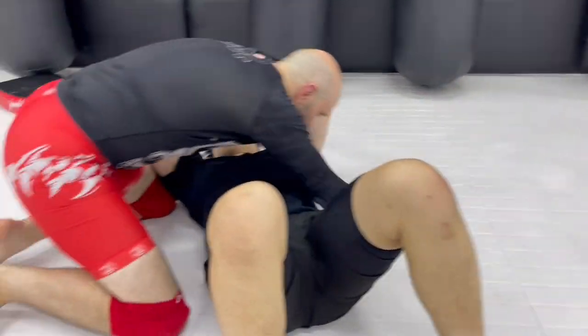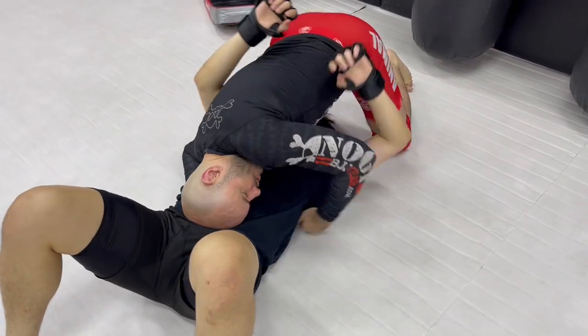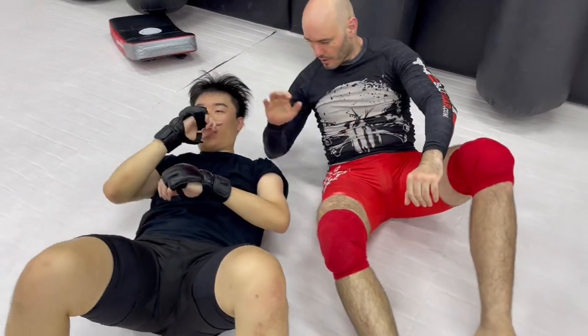So one last time: lock, transition, north-south, trap the arm, step over, ride the hips up, arm lock. Thank you, Maddox. Thank you for watching. Now get out there and train.